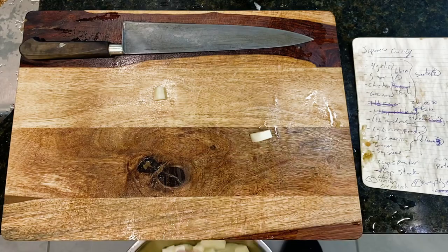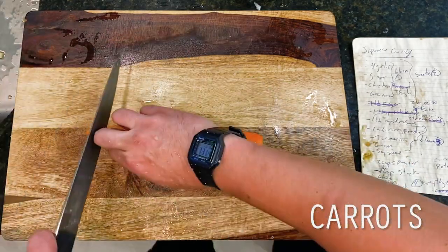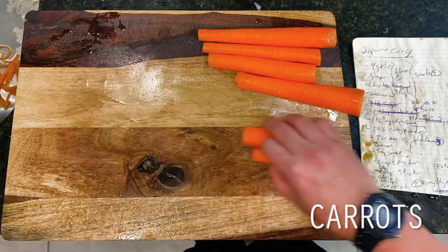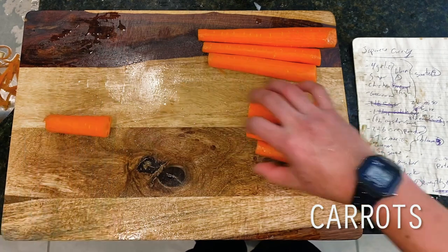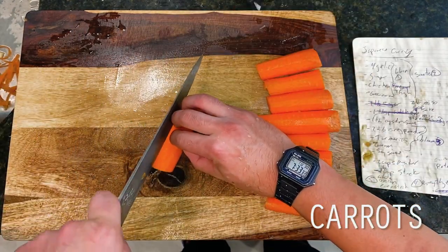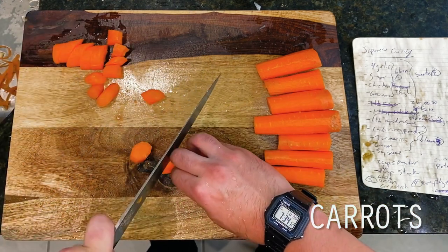Next up, rounding out our veggies today, is our second and final root veggie, which is going to be some carrots. We're again trimming off their tip and tail ends before peeling, then sorting by size before slicing up. Just as with our russets, since carrots have such a dramatic taper to their shape, I find that sorting these by size helps me get to a more evenly sized dice as I work.